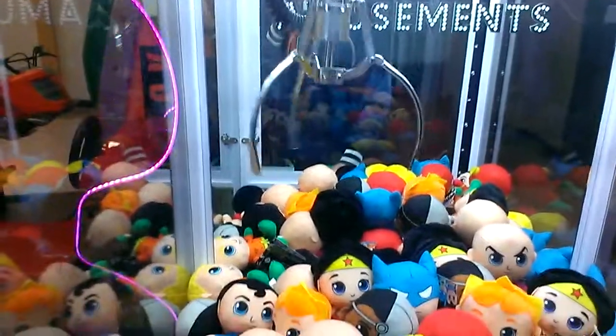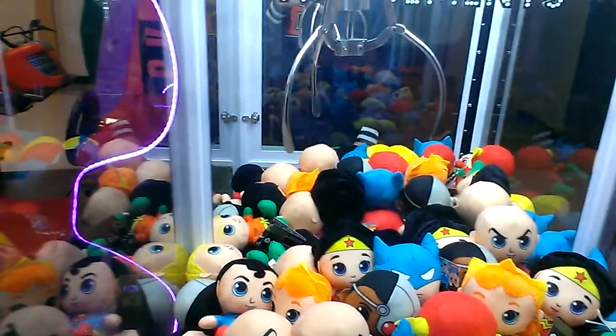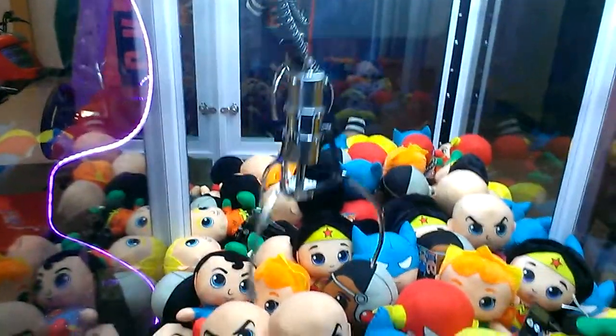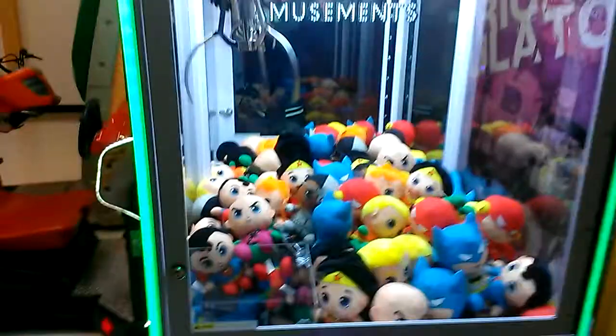Now, stop shaking, Goopy Claw. Yeah! I just got that! Nice! I'll take a lucky win. And, thanks for watching.